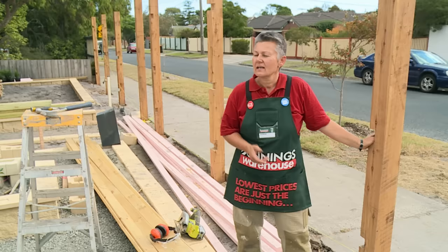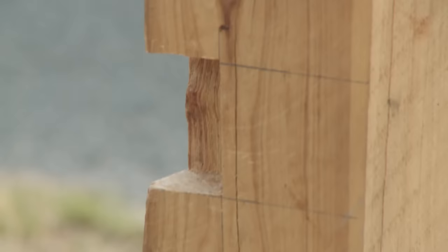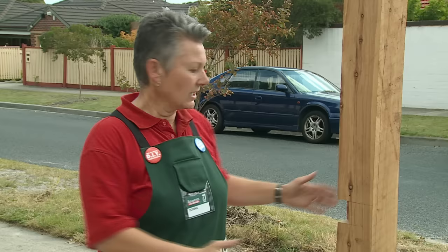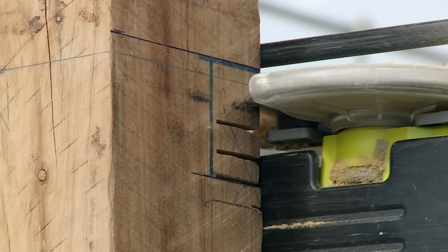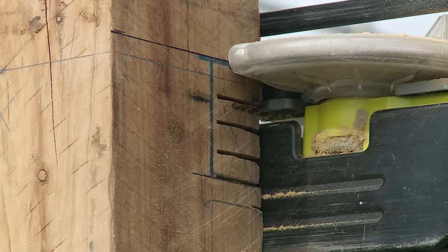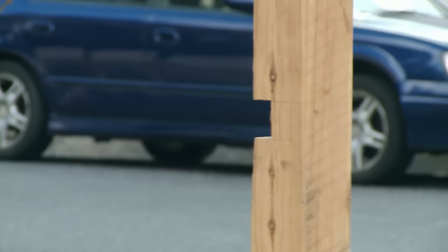Now that we've cut out for all our rails into the posts, it's time to do the ones in the corner. When you have a corner post or at the end of the line, you need to do a housing joint. This joint doesn't go all the way through like the other rails did — it actually stops on the internal face of the post. We mark it out just the same, but we need to cut it out a little differently. The biggest difference with the housing joint is that we stop — we don't go all the way through like we did on the other posts. When we put the saw in, we must stop at our marked lines. Once you've made your saw cuts, we just clean it out like we did with all the others.